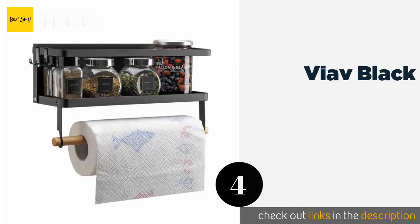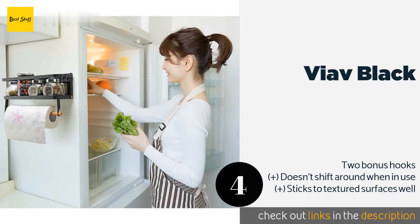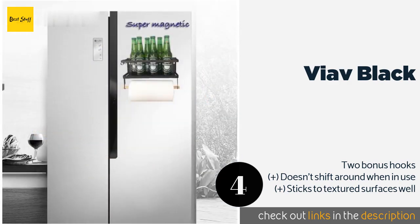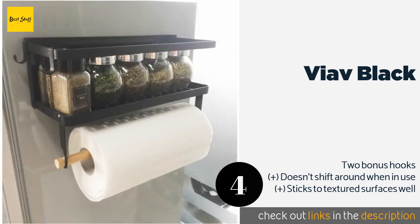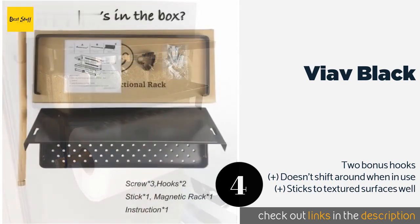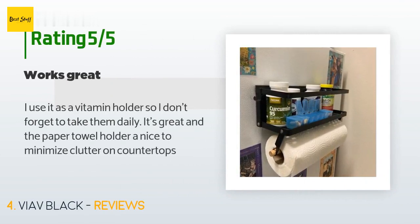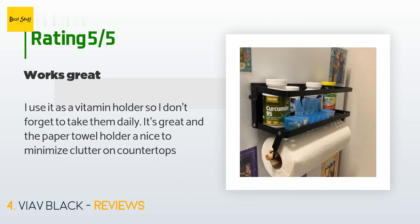The next product is the V of Black. A space-saving design that anyone can install, the V of Black is a magnetic option ideal for placing on the side of your fridge. Its fold-out shelf holds a handful of spice jars while the removable wooden dowel makes swapping out rolls a breeze. The price is approximately $23 and it has an average of 4.6 stars from more than 204 customer reviews. A customer said: "I use it as a vitamin holder so I don't forget to take them daily — great product that minimizes clutter on countertops."